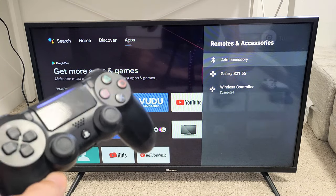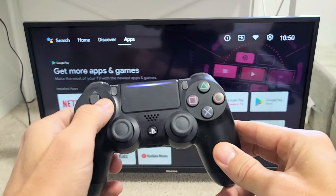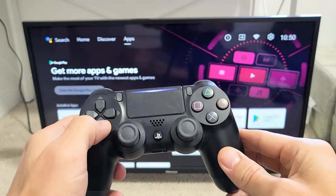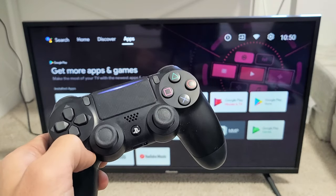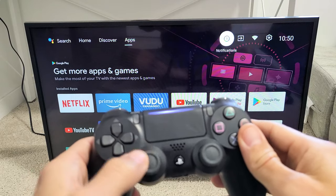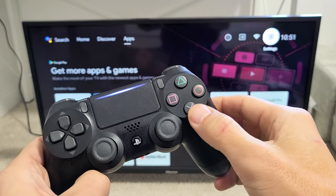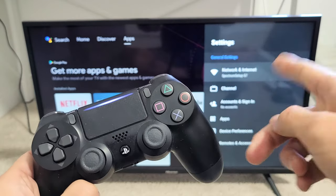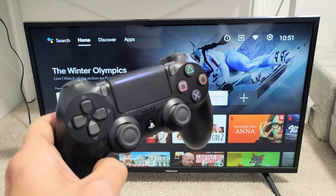And there we go. Now we should be able to control the TV. We can basically use this as a remote or you can play games as well. Some of the buttons: if you want to select something, click the X button. If you want to go back, press the O. Pretty simple. Good luck guys.